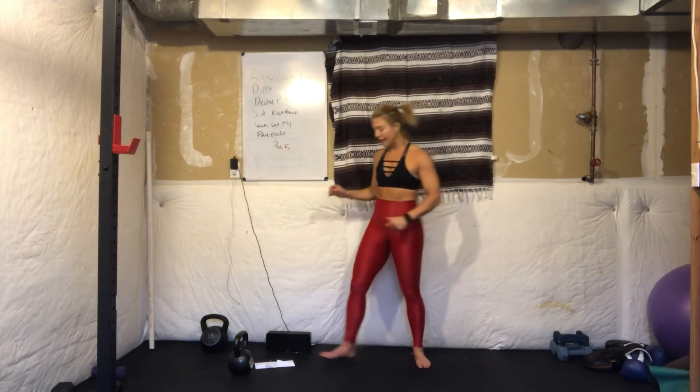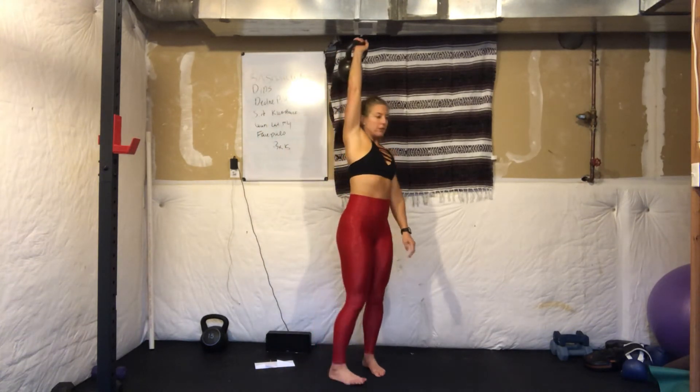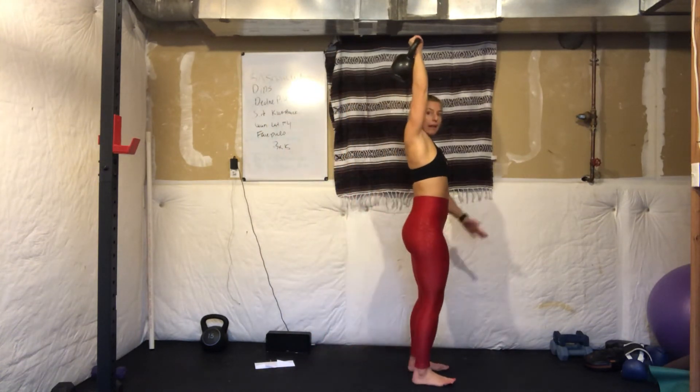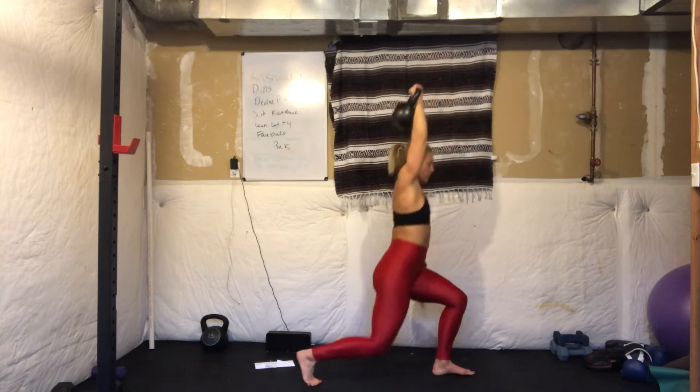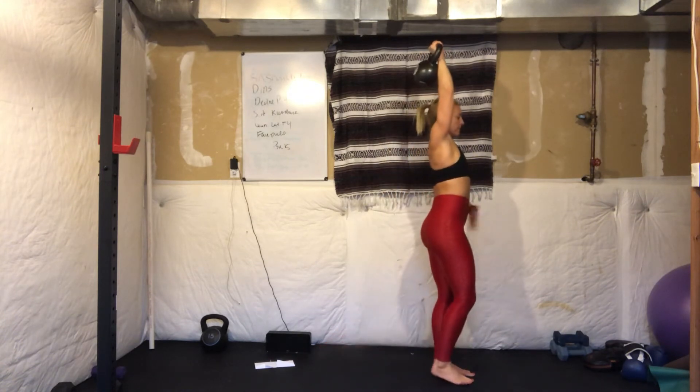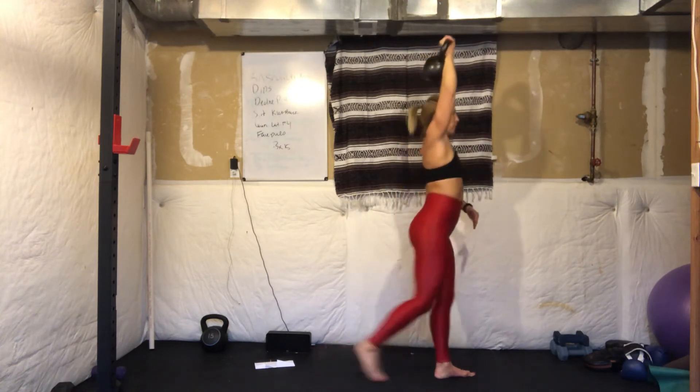Then we have 10 per side single-arm overhead lunges. Let's just do static in place, so we can do 10 and then 10. Take that kettlebell up and overhead. The arm that has the kettlebell — step back into a lunge. That nice, strong, braced core. You'll do 10 on the right and then 10 on the left.